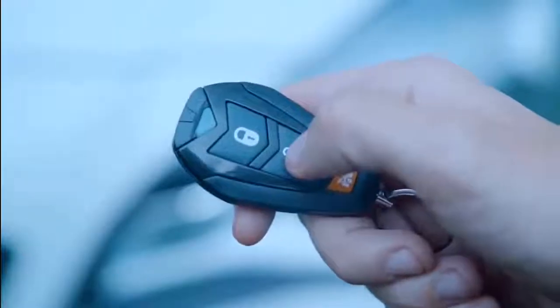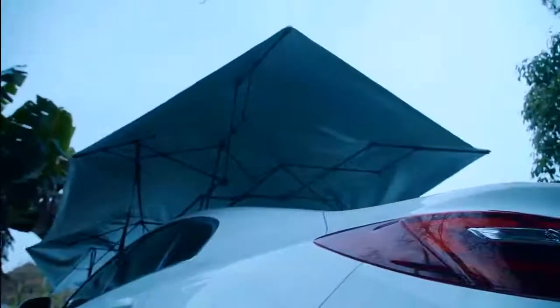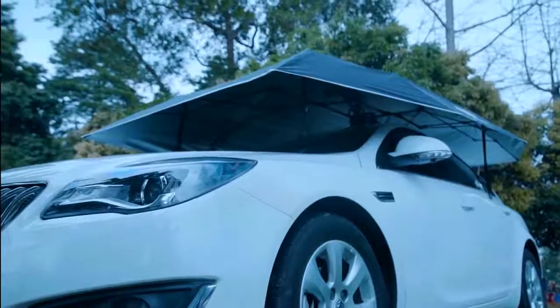It takes just 30 seconds to install Lenmodo. The rechargeable battery, once charged, will dependably work up to 45 days, or more than 500 times, automatically setting up.